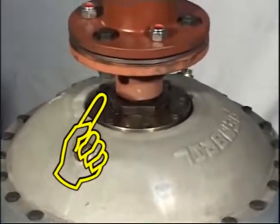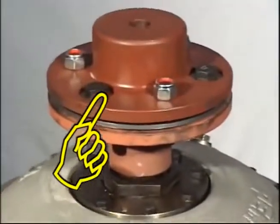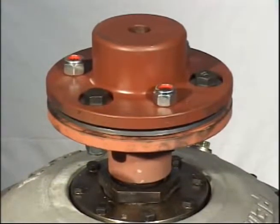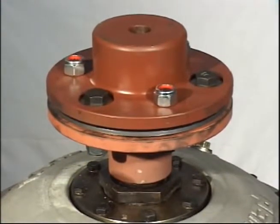Fit the runner half coupling on the fluid coupling shaft by shrink fitting. Assembling of fluid coupling is complete.